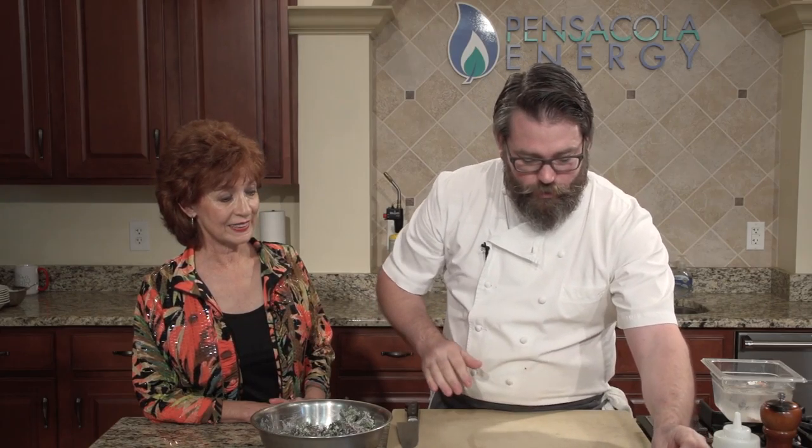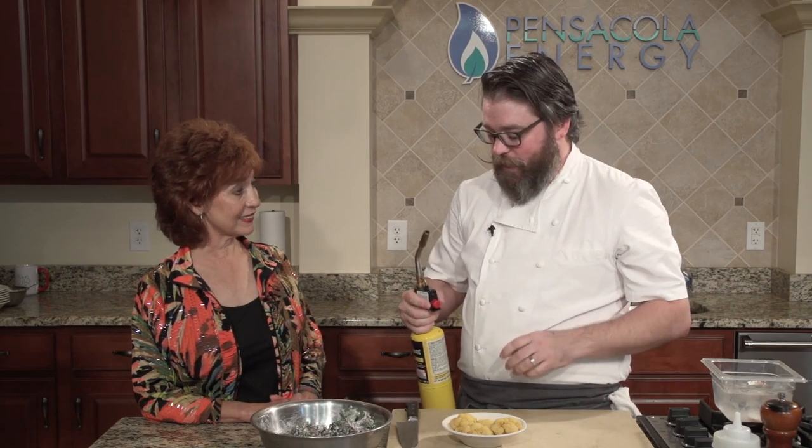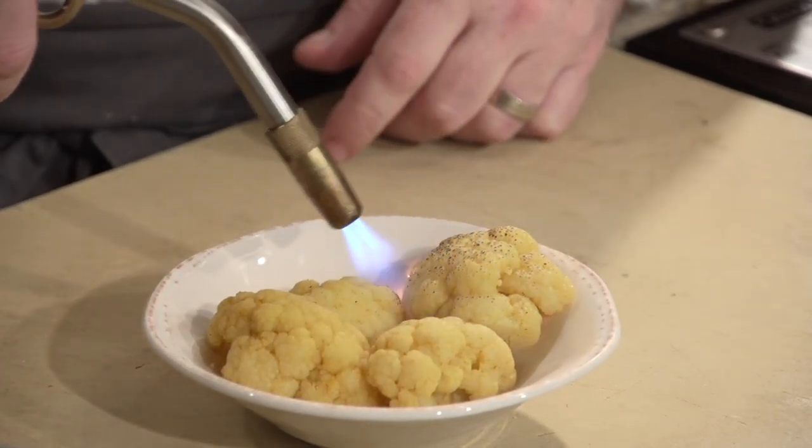We've got several other components to this dish. Along with our soy-cured egg — one that's already done, soaked for six hours — we've got cauliflower which we blanched with some fennel seed, coriander seed, peppercorn, and some curry powder, making it kind of bright yellow. We're actually going to torch that. This is a MAP torch — MAP gas burns at a much higher heat, and it's also flavorless, unlike propane. This just gives it a nice charred flavor.